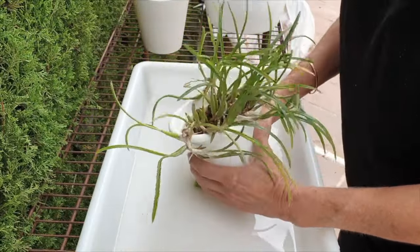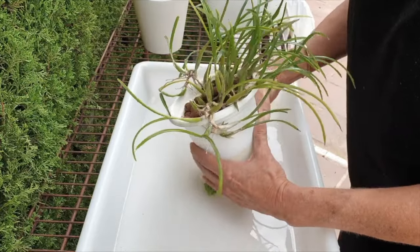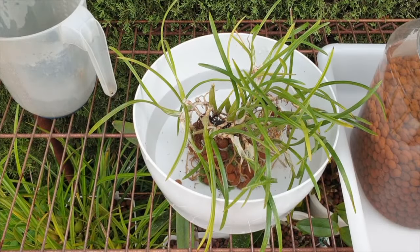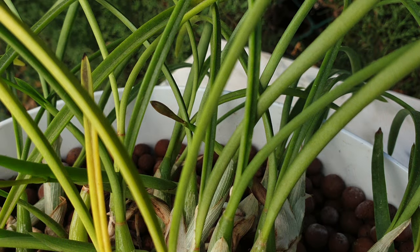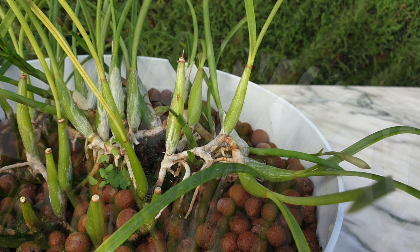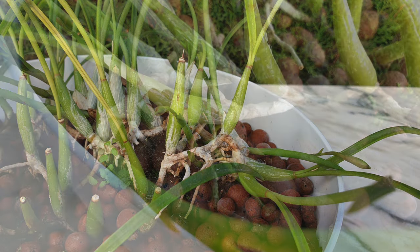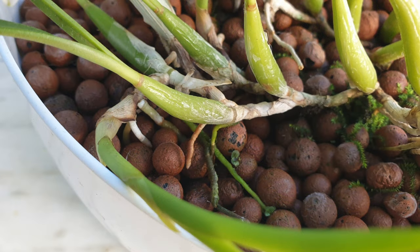Deep breath, and let's go. This is delicado to say the least. Stop the dithering — get on with it. Ta-da!